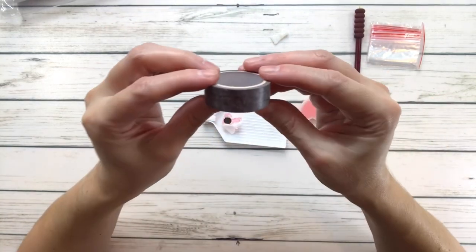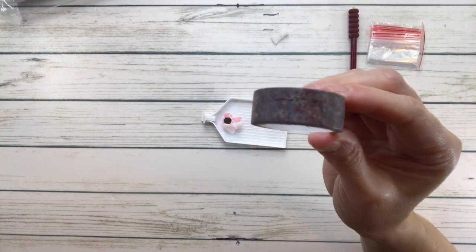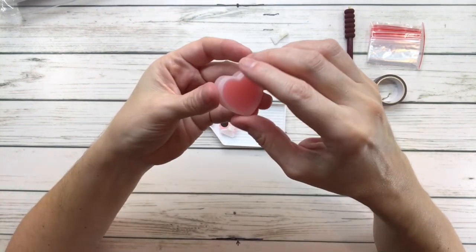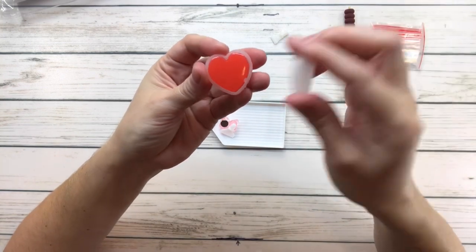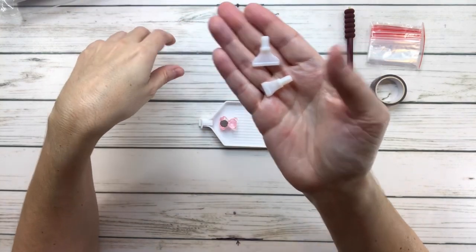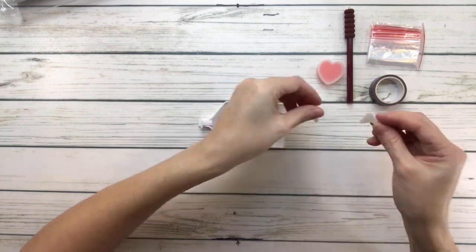Look how pretty this washi tape is! And then it comes with a heart-shaped container, and inside the container we have two waxes. Then we have the placers — I believe this is a four and this is a seven, so a seven and a four.